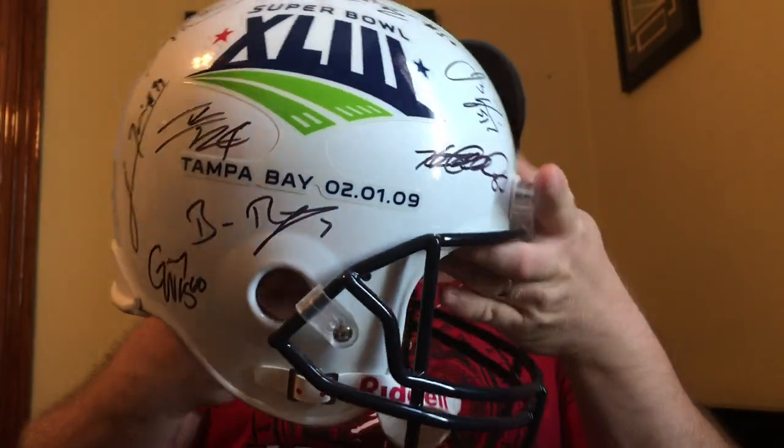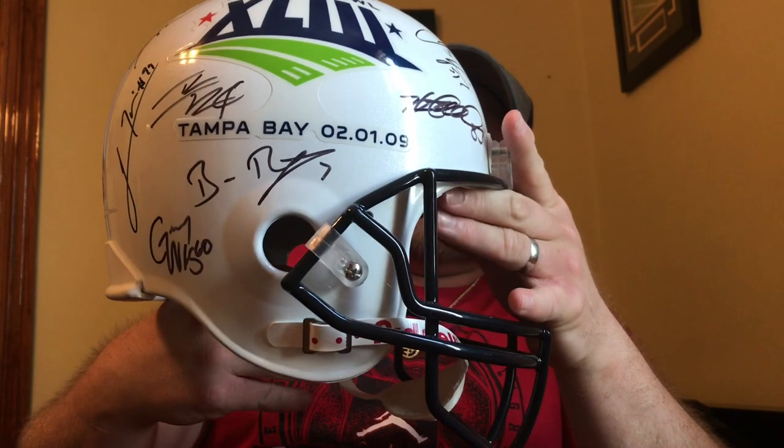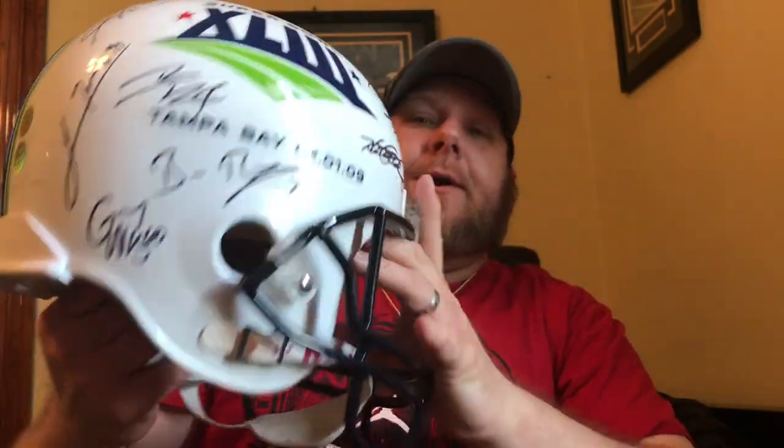My only thing is I'm wondering if I should add any more autographs to this or just leave it as is. You could probably fit another one down here, maybe a small one there, or another one sideways — small. Or just leave it like this; I'm fine with the way it is.